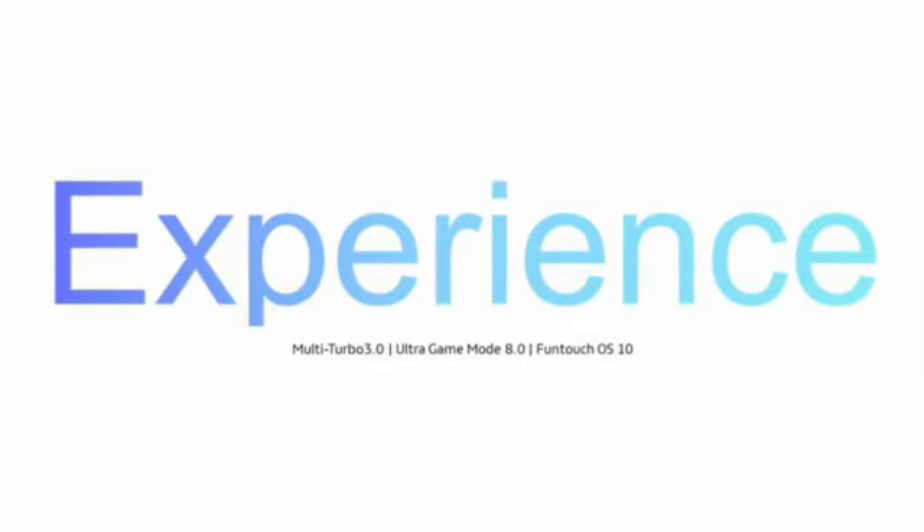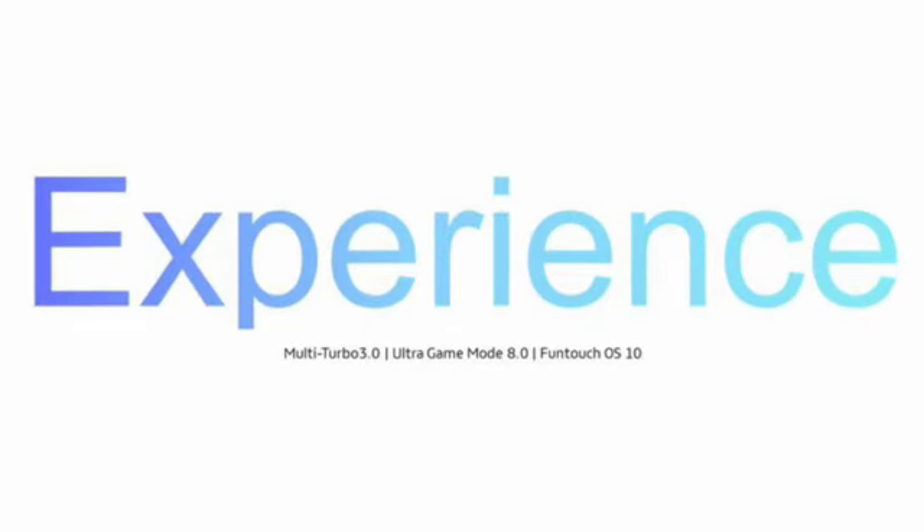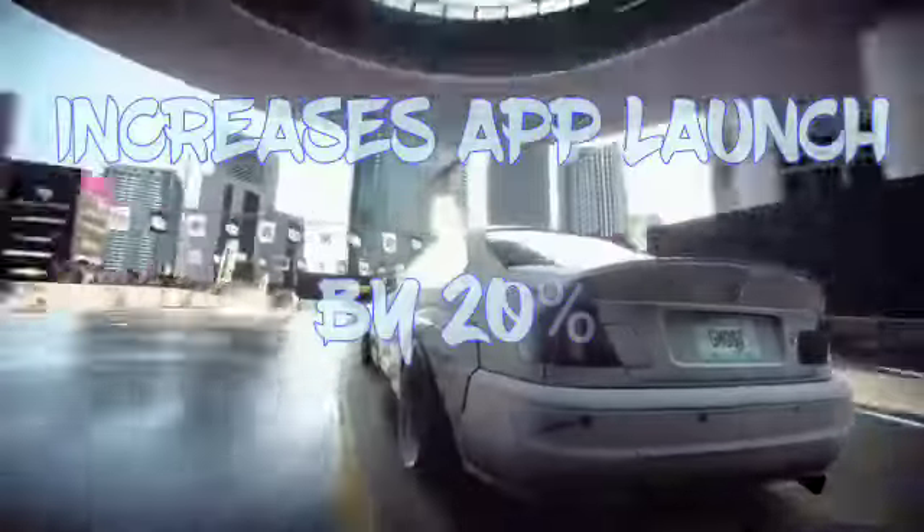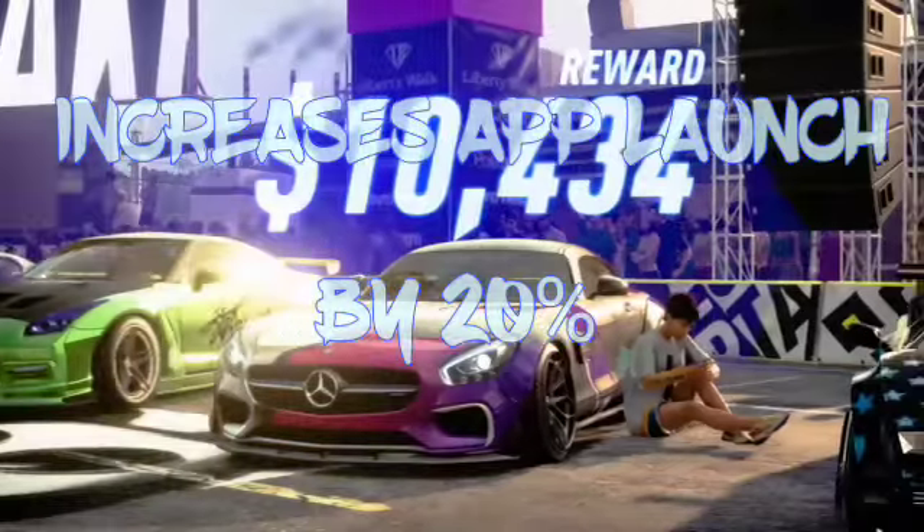Thanks to pioneering Diamond technology, the new generation of multi-turbo acceleration adjusts the task priorities of the CPU, GPU, and memory. These core system resources are dispatched through the center turbo system to address abnormalities caused by third-party apps in advance. The AI turbo index increases the startup speed of commonly used apps by up to 20% and reduces instances of certain third-party app issues by up to 80%.